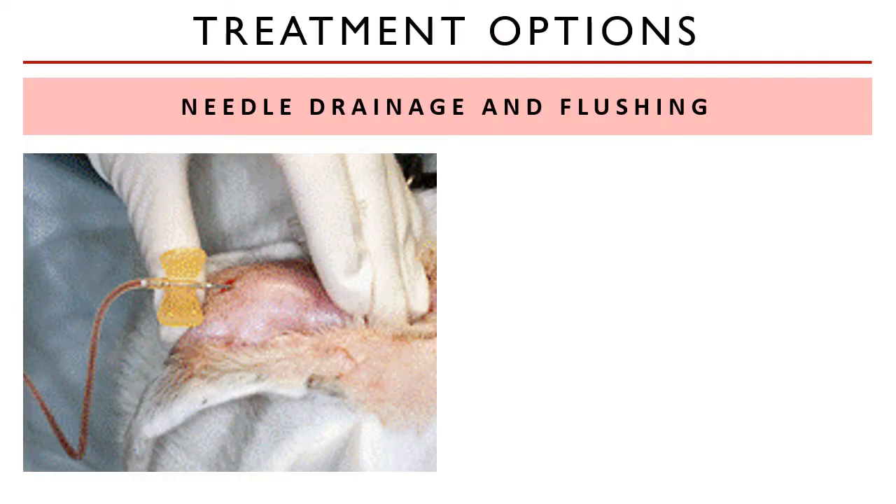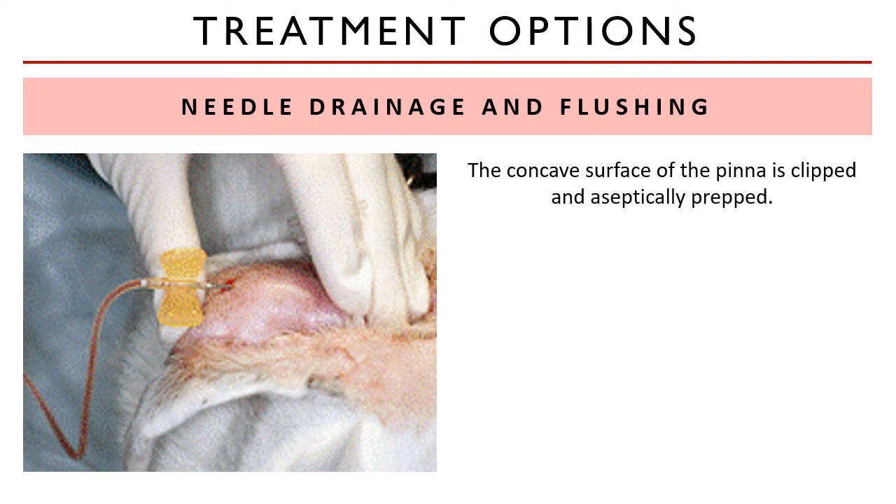Non-surgical treatment involves needle drainage and flushing of the hematoma cavity. The concave surface of the pinna should be clipped and aseptically prepared. Make sure that if the ear canal is still patent, plug it with gauze sponges and/or cotton plugs.